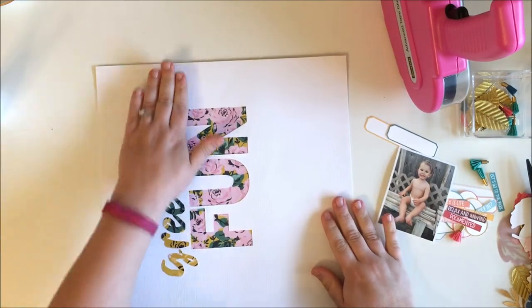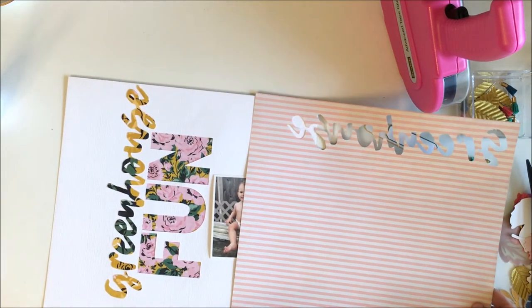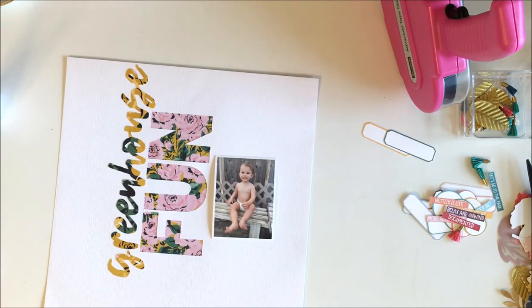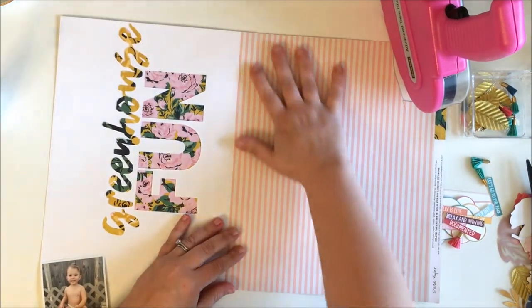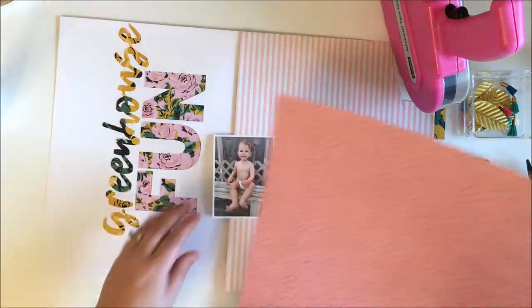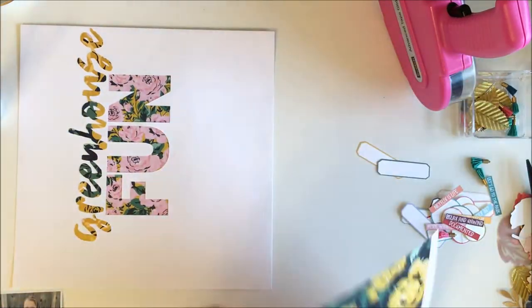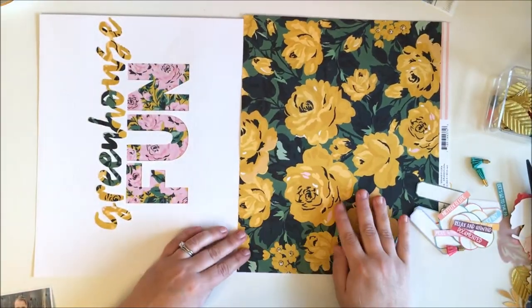I decided to title my layout 'Greenhouse Fun.' For the 'Greenhouse' part I used the Grand of Florida paper, cut out in kind of a scripty font. For the word 'Fun' I used one of my favorite fonts called a blackout font — you can find that on dafont.com. I cut it out on white cardstock and backed it with one of the six-by-eight papers from the paper pad.